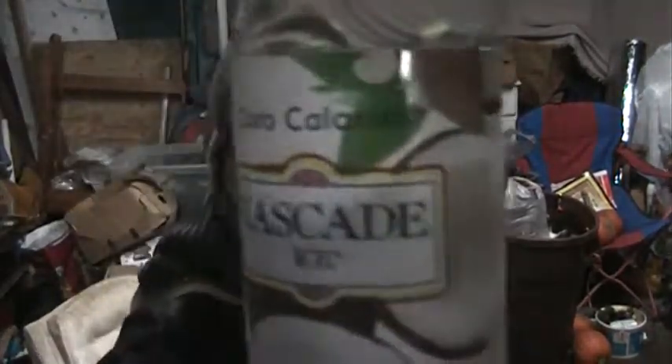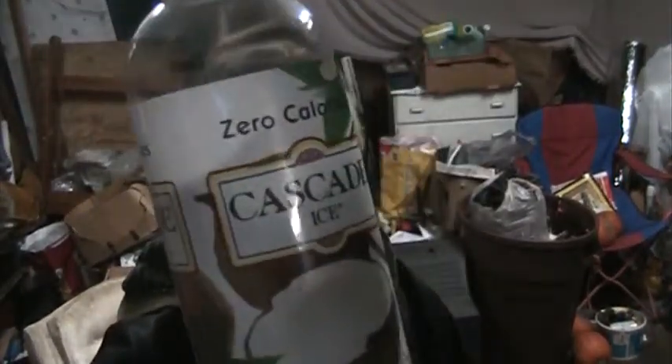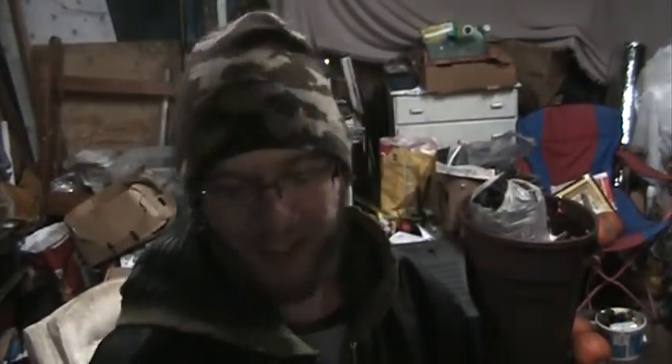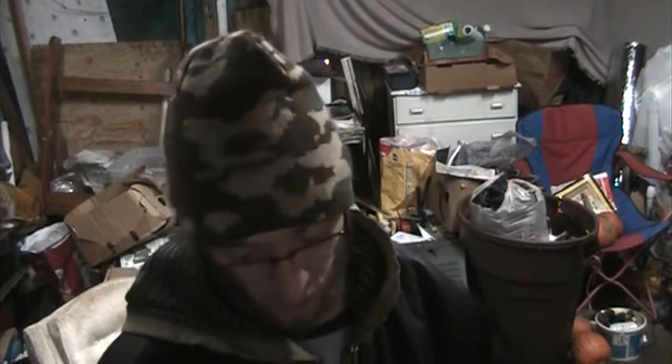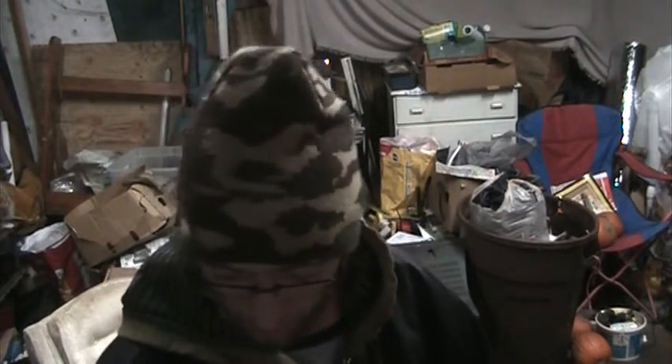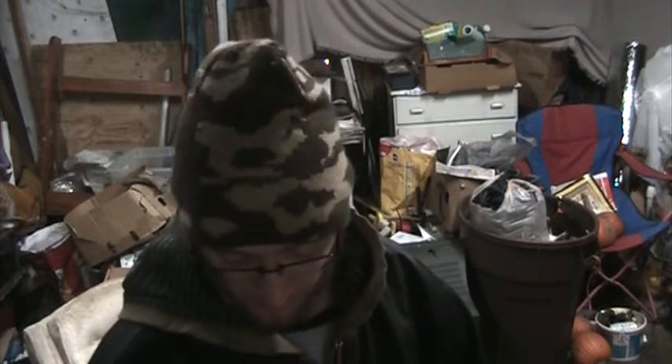I've seen on energy drink cans it says serving size one and a third can, or 1.8 servings per can — something weird like that. It's stupid. Anyway, definitely check this stuff out. It's inexpensive, it's not the worst thing for you — I'm not gonna say it's the best thing for you either. Obviously the best thing for you is water, but it's got carbonated water in it.